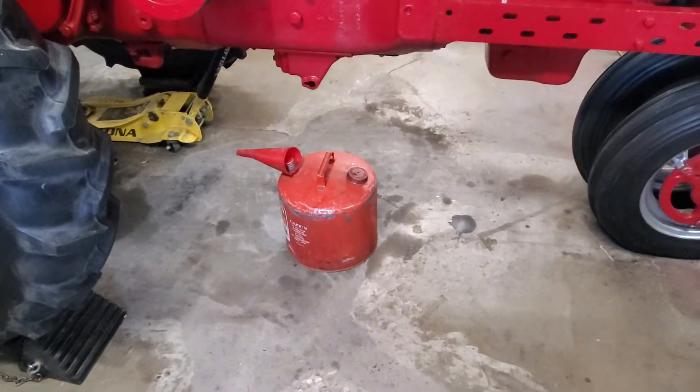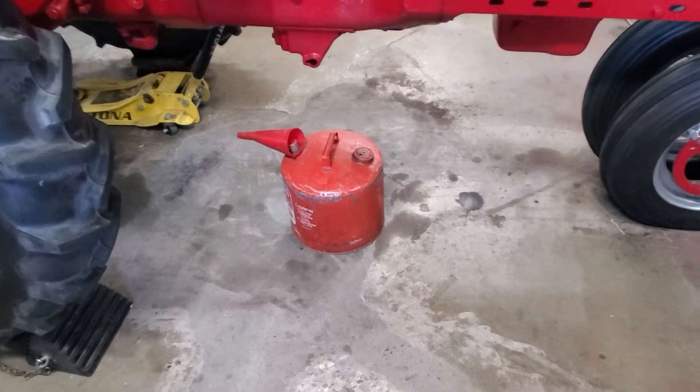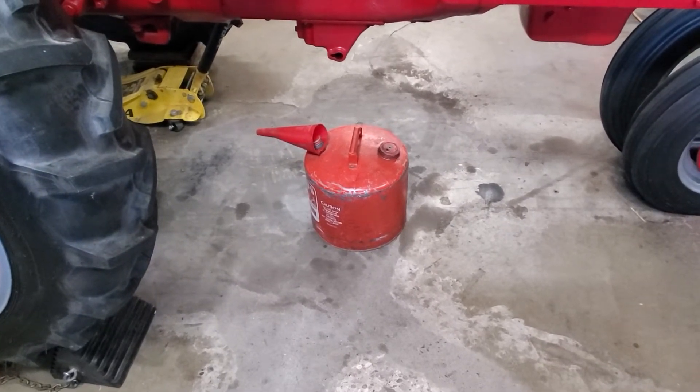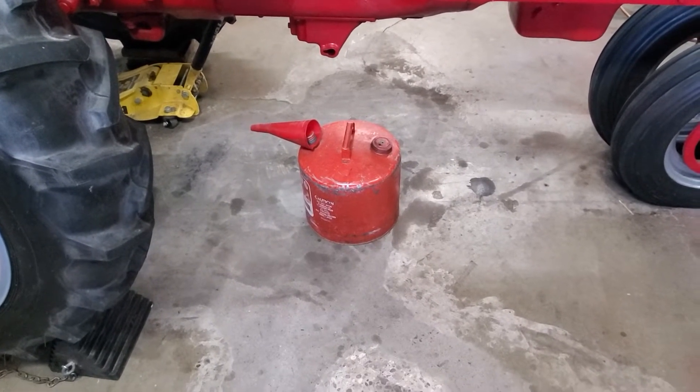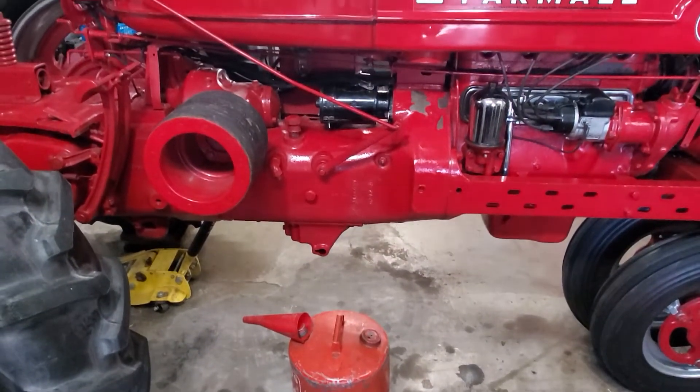We captured the gas and we'll put it back in, straining it through a coffee filter. Of course we're going to reuse the gas — it's three and a quarter a gallon nowadays. But that's enough politics.